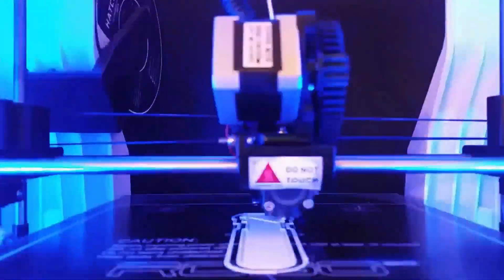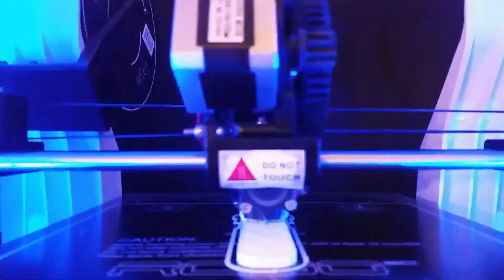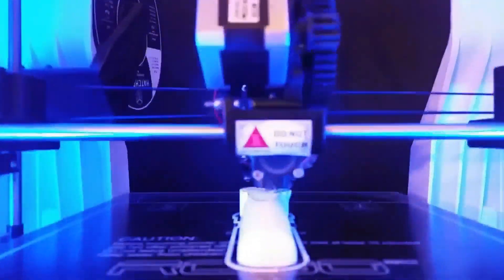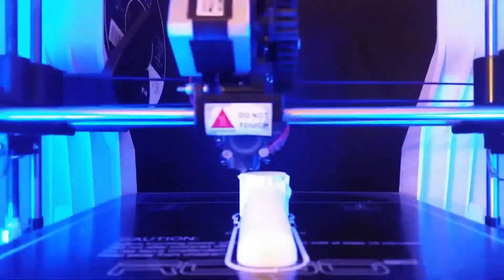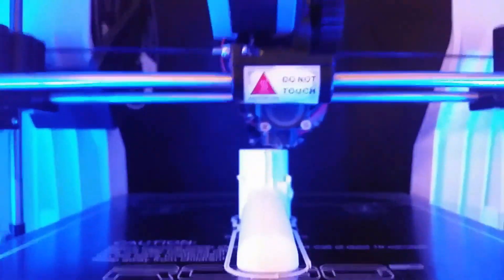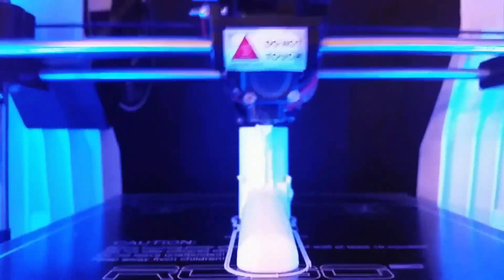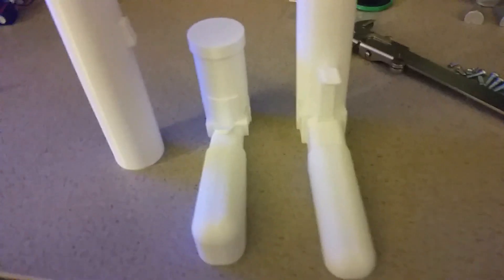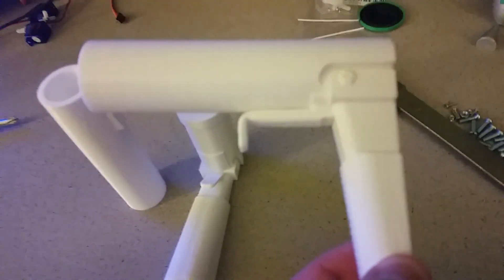After I split it up for printing, I sent it over to my Robo 3D R1 and printed it with white Hatchbox PLA. I printed this at a 0.3mm layer height with 20% infill, and I used very minimal supports — the only supports I needed were underneath the trigger. The cleanup was pretty easy because there weren't too many overhangs, and the few overhangs there were printed really nicely.